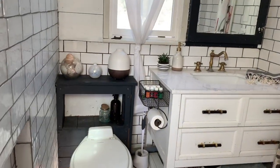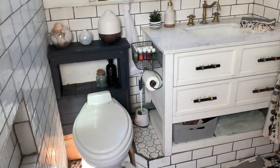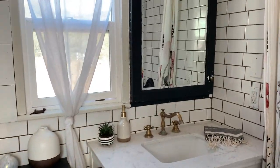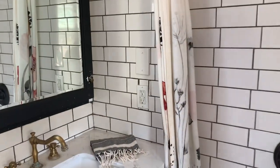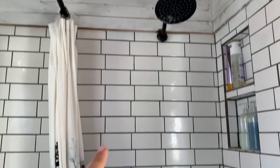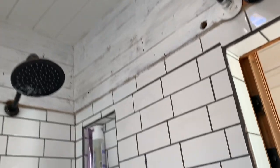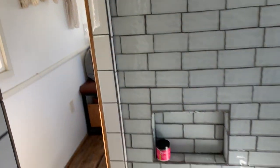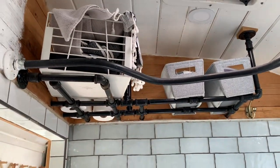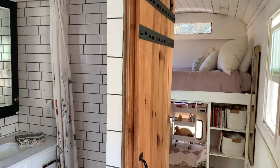And then we have our bathroom. We have an RV flushing toilet, full functioning vanity, cabinet mirror, tiled throughout. This is our shower with a pole and shower rack that goes all the way around. Some inset shelves and other storage. Barn door to keep it closed — this is the only door in the entire house.